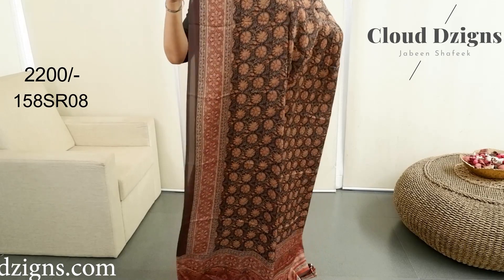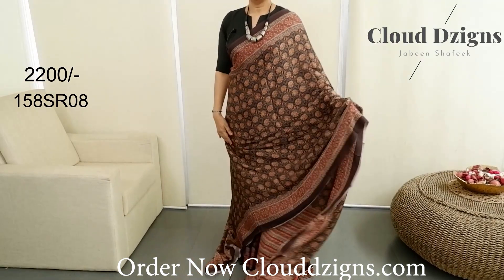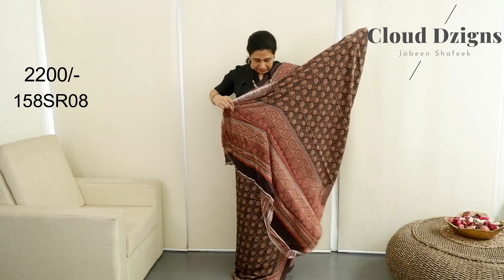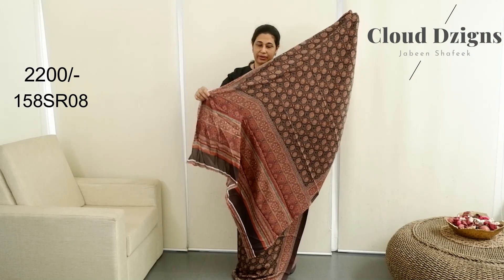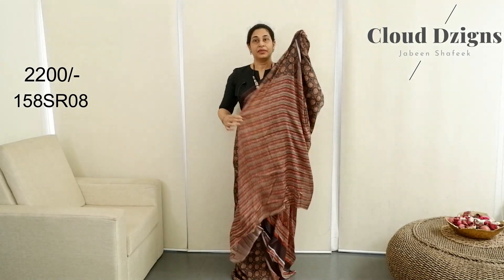This is a border in rustic brown — the same pattern. Brown and maroon combination with a blouse in the same combination.